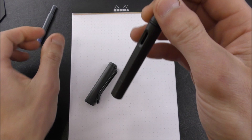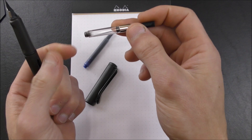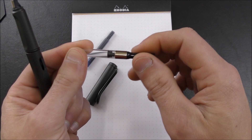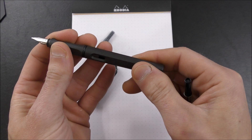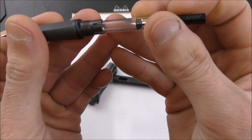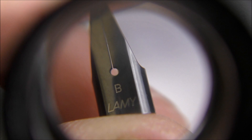Now this accepts the cartridges, as I mentioned, but it can also accept Lamy converters, and these are proprietary converters, so standard international converters or cartridges do not work. I opted for the Z26 cartridge converter. Most Lamy pens like the Studio will accept this converter. And then there's the Z24, which is actually really intended for this pen. It has these little dots which fit into these cutouts when you push it into the feed area, and it kind of clicks into place. The Z26 doesn't have that, but it just pressure fits and it's totally fine.